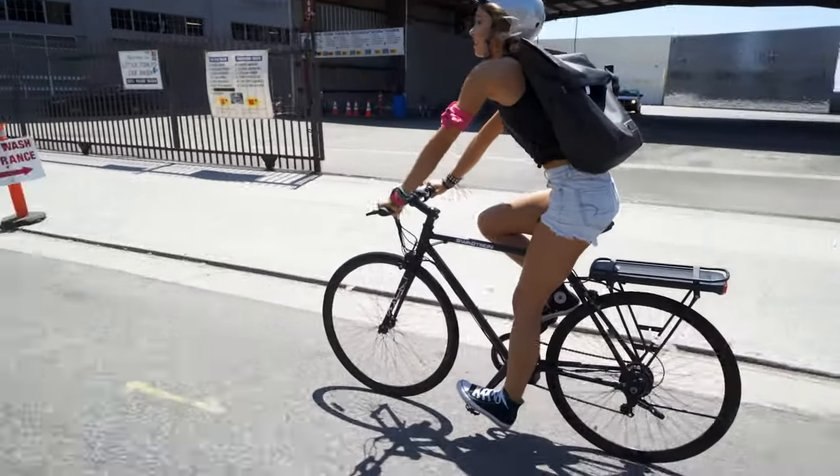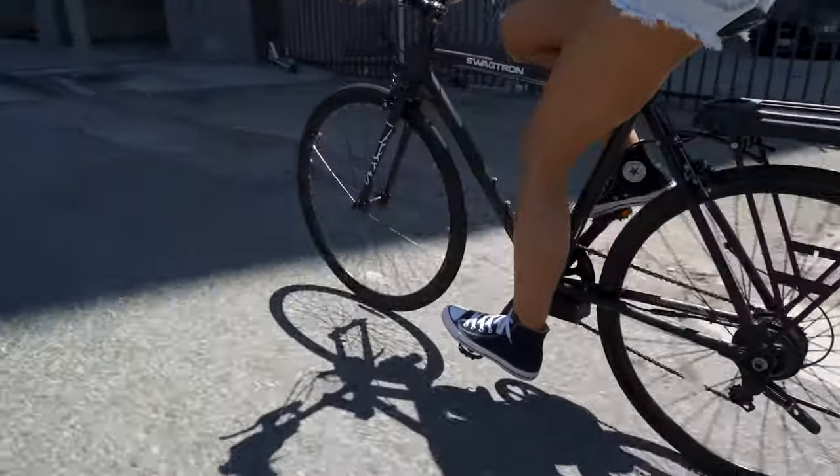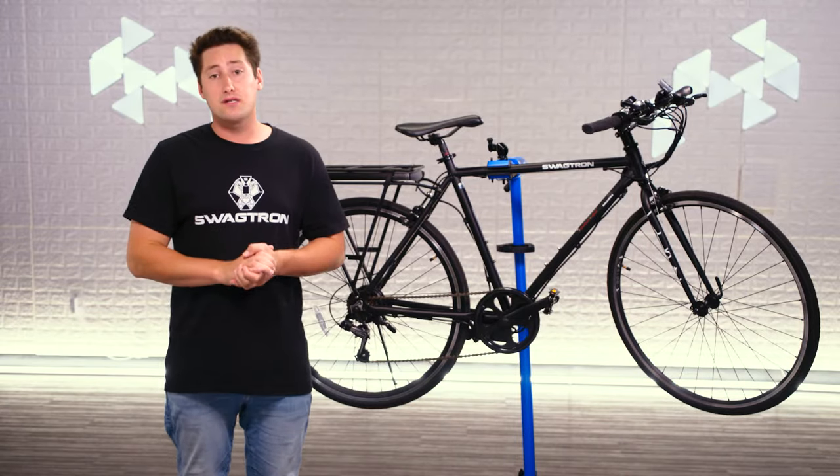Yes, this bike has cruise control. If you keep the throttle at the same speed for about six seconds, the cruise control indicator will turn on and your bike will continue going the same speed without you even touching the throttle — that is, until you tap the brakes to turn it off.